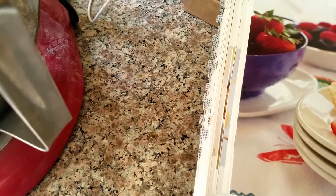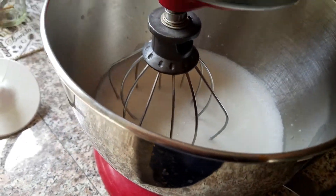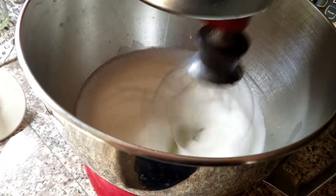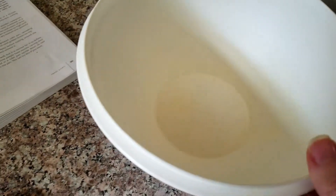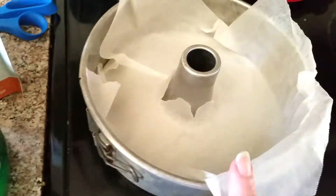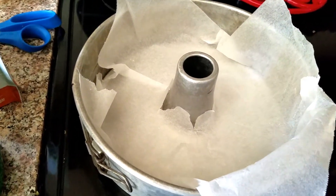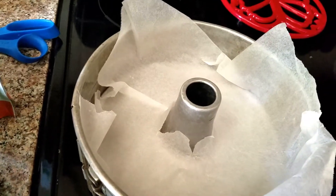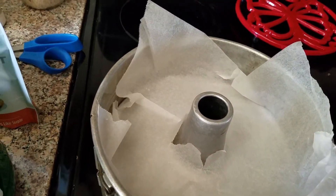This one's gluten-free as far as I know. Right now I have the egg whites going so they're going to get all fluffy and white. Over here I'm going to add all the dry ingredients, and then I'm going to put it in this bundt pan. It's going to cook for about 30 minutes.